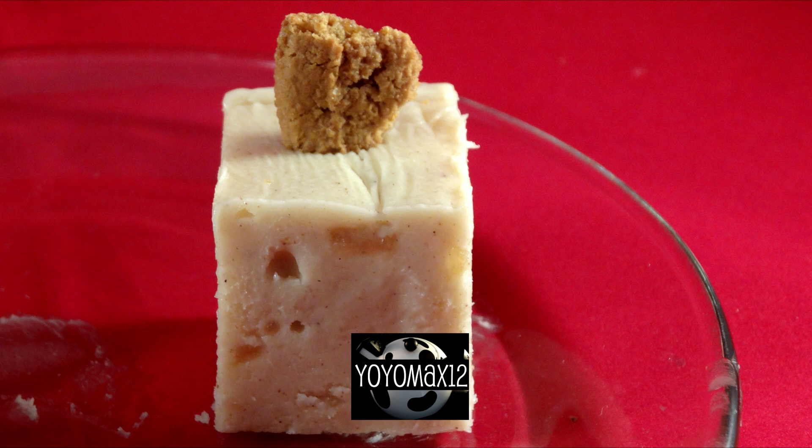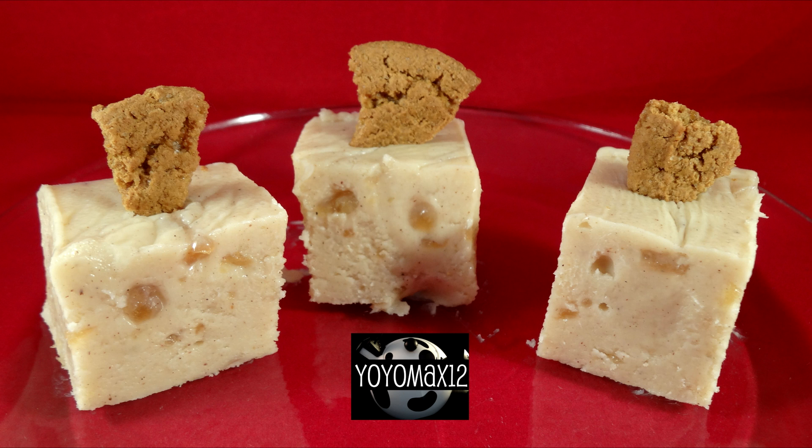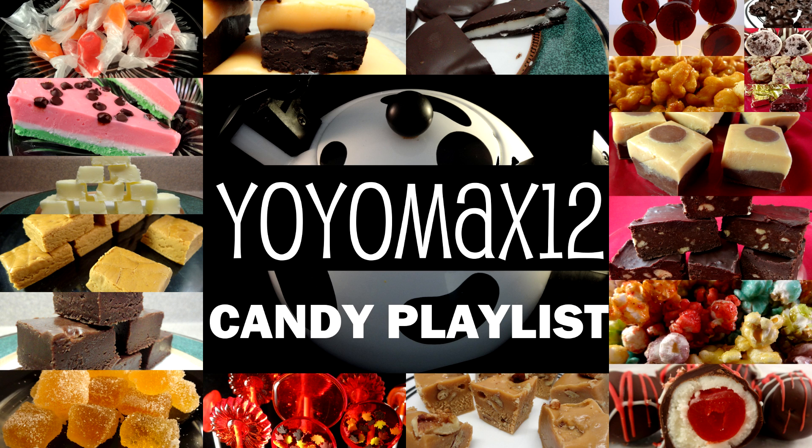You can garnish these pieces of fudge using some dried apple, or in this case I'm using some cinnamon snap cookies. This fudge is delicious — it has a great apple pie flavor and it's a very unusual way of making fudge. I think you'll enjoy it, give it a try!